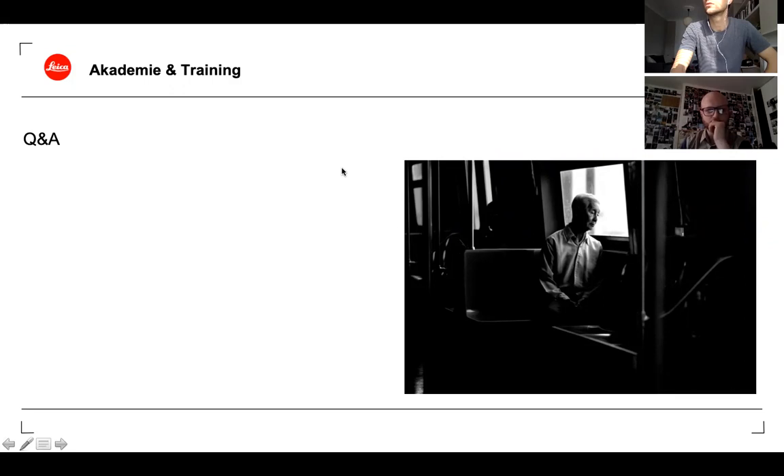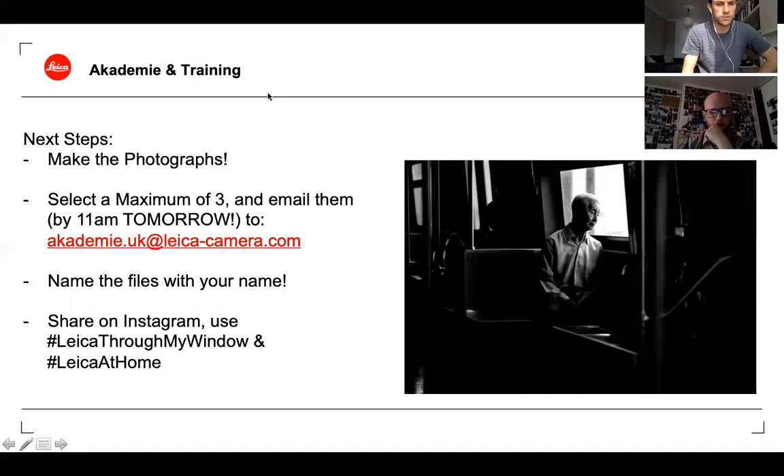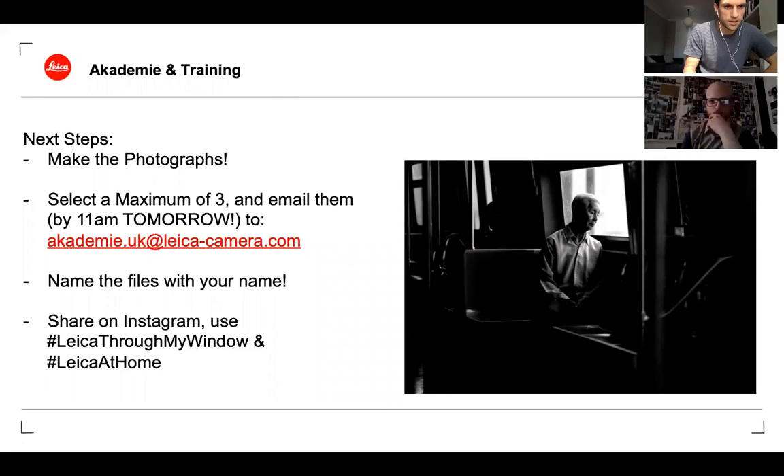The review session tomorrow is at 2 p.m. UK time, running from two till three. Please email those images by 11 a.m. at the latest tomorrow so Simon has time to look through them prior to starting at 2 p.m. Please send JPEGs only — don't send raw files or TIFFs, as that would be a headache to send on to Simon.